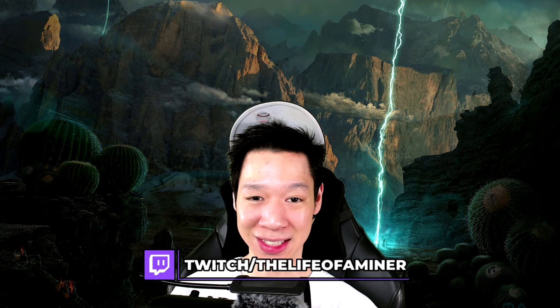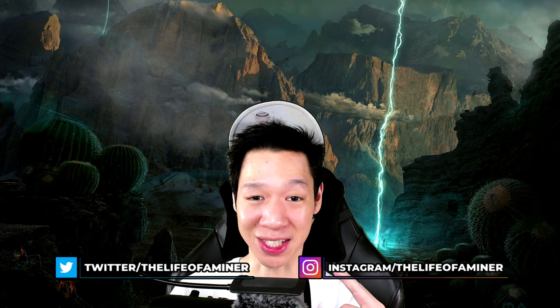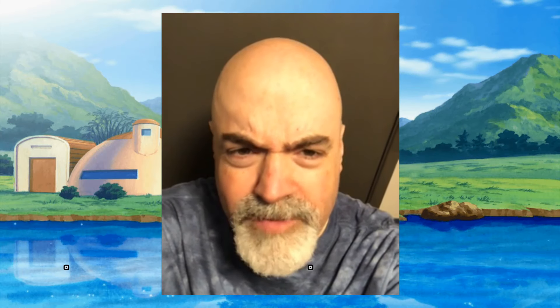Thanks for checking out the breakeven and ROI of a 6-GPU Radeon 7 mining rig. Keep in mind all figures will change over time, so this should just give you a general idea for now. If you want to catch me live, I stream on Twitch at twitch.tv/thelifeofaminer every Sunday at 2:30 PM US Eastern time. For help, check out my Discord. Hope you enjoyed it — thumbs up, subscribe, and always happy mining!